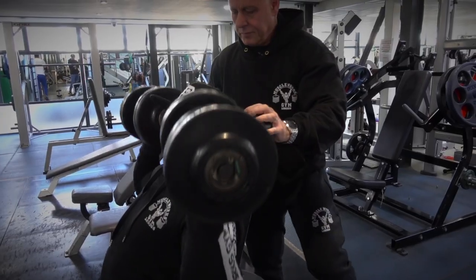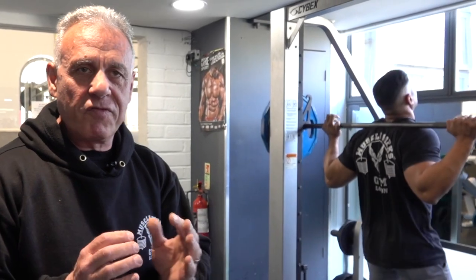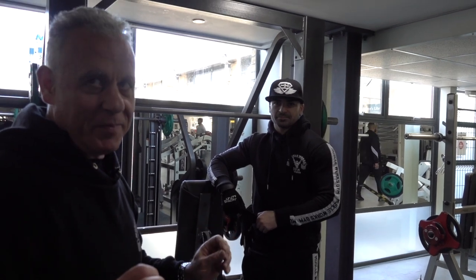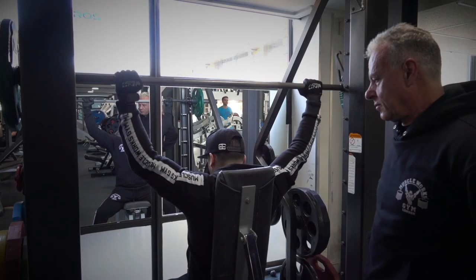There are physiques that have both types within them — like a mesoendomorph or a mesoectomorph — which are types that have both characteristics in the same physique. Like the gentleman over there: mesoectomorph type, which means he's got quite a slim structure, but his shoulders are not as narrow as they should be for an ectomorph, and he's not as tall, but the characteristics are between the two.